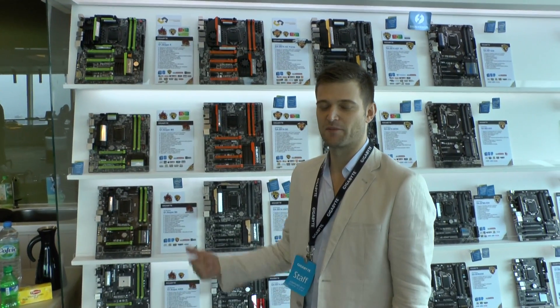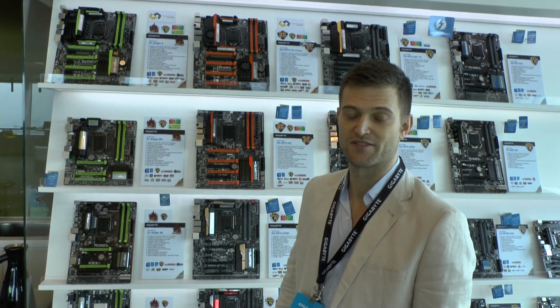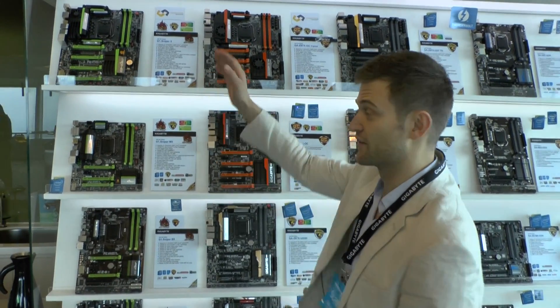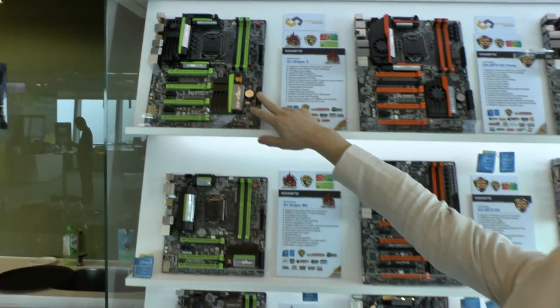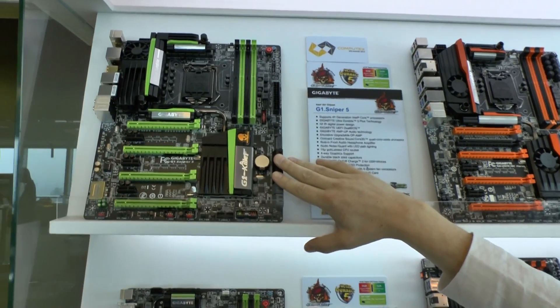Hi guys, I'm Colin from Mega Bike and I'm going to show you some of our new motherboard lineups that we've just launched here at Computex 2013. On this side we have all of our green motherboards — these are our G1 Killer motherboards, all of our gaming boards.